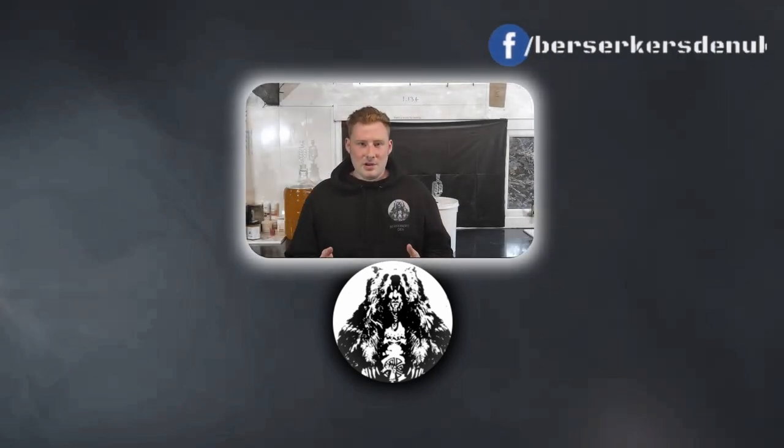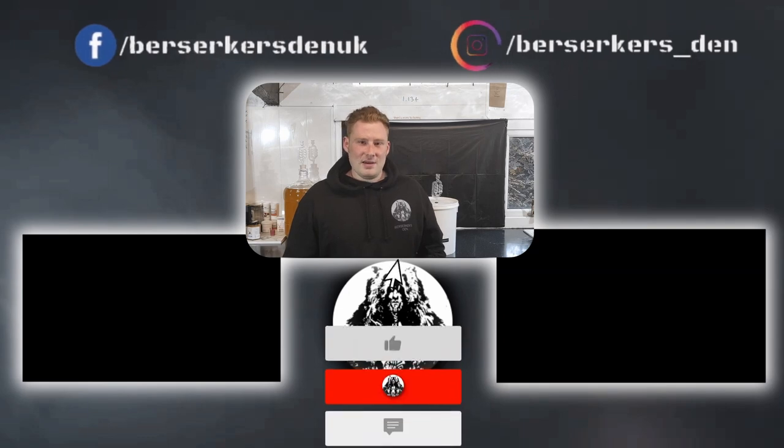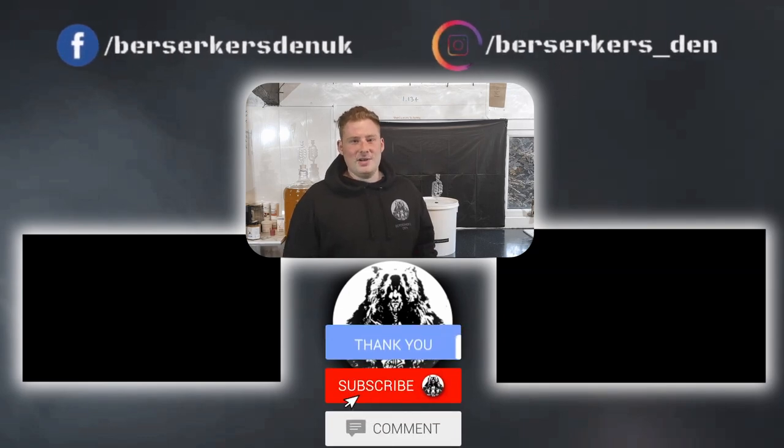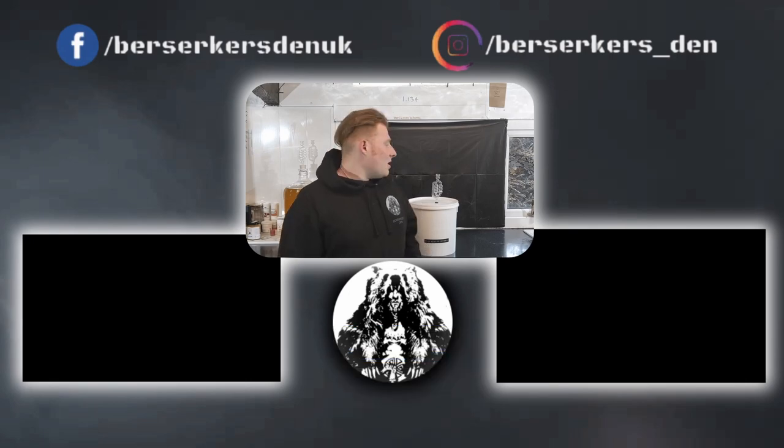Thank you everyone who's come along and watched the video today. If you've enjoyed it, please leave a like, subscribe, and a nice comment down below — it's the best way to support this channel. I can't wait to come back to this one and finish it off, but I might have to wait a little bit longer. So until next time — Cheers!